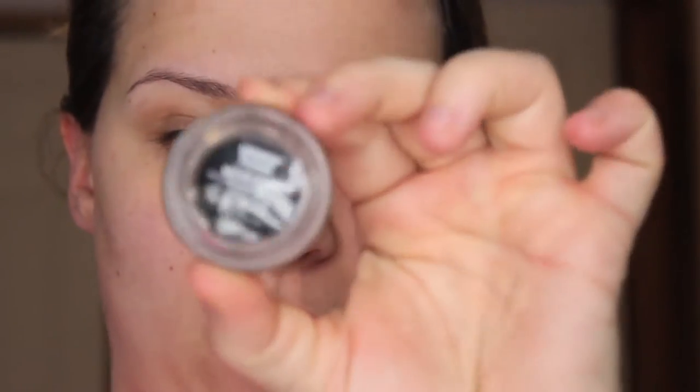Alright guys, so I'm wearing a little close here, but it's going to work. I always like to use the Anastasia Dip Brow, and this one is in medium brown.